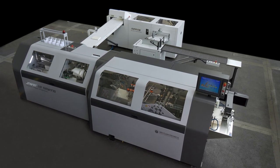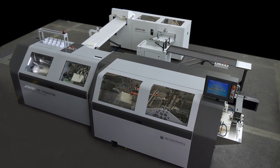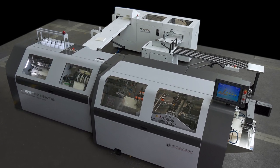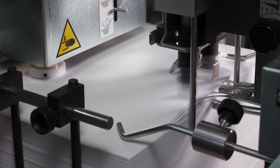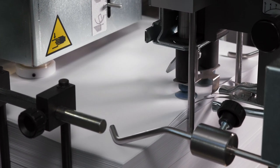Universe and Nipping: the solution to integrate sewing and book block pressing in one process. Universe produces sewn book blocks starting from a pile of flat sheets.